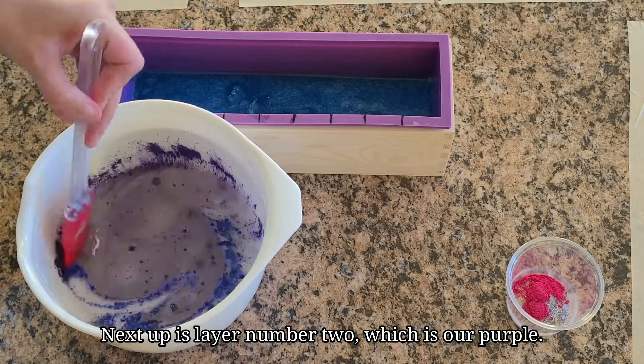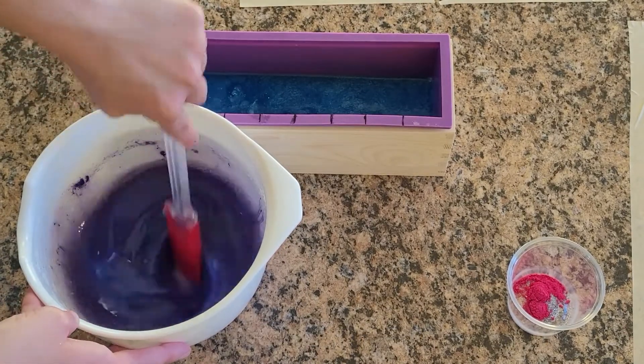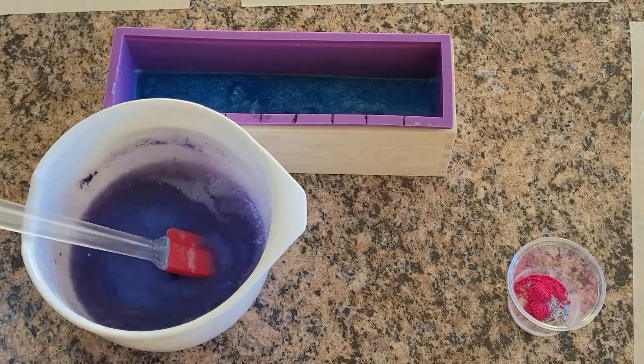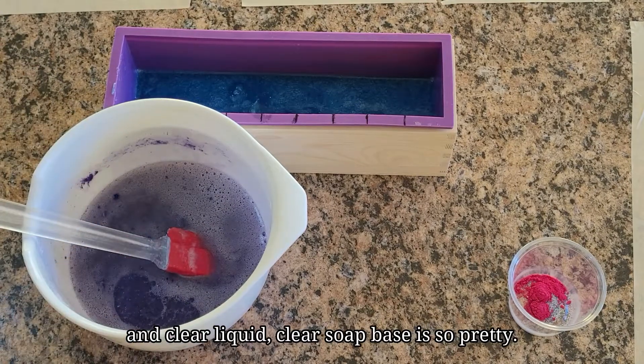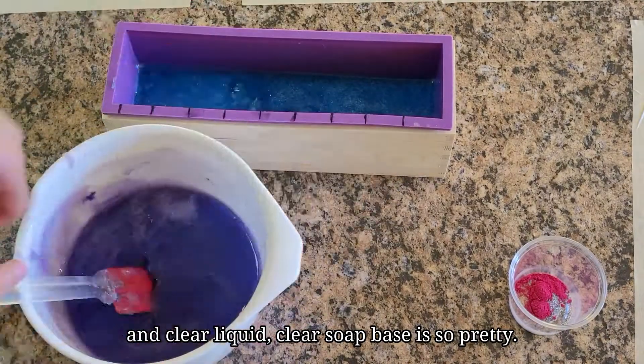Next up is layer number two which is our purple. I love this so much. The glitter with some mica powder and clear soap base is so pretty.